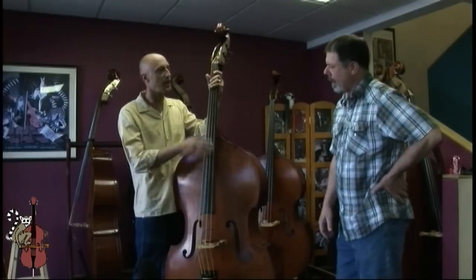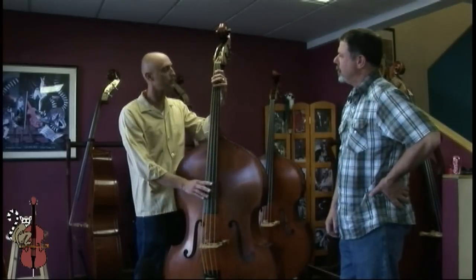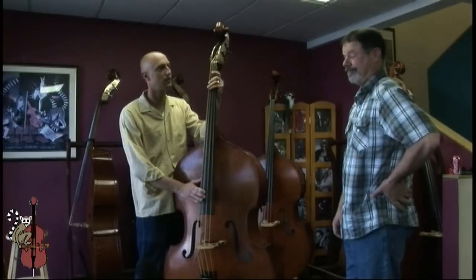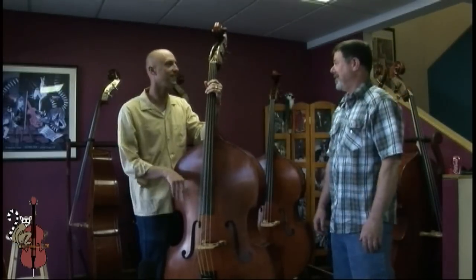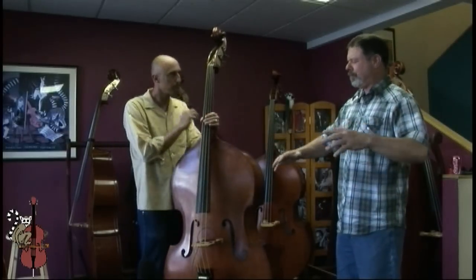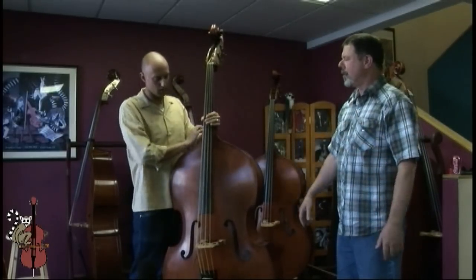I like the bass line because it kind of goes across the whole spectrum. That low G — yeah — just kind of pluck those low notes, the E.